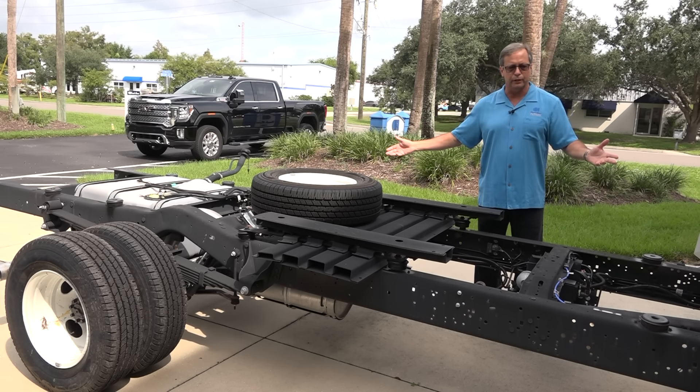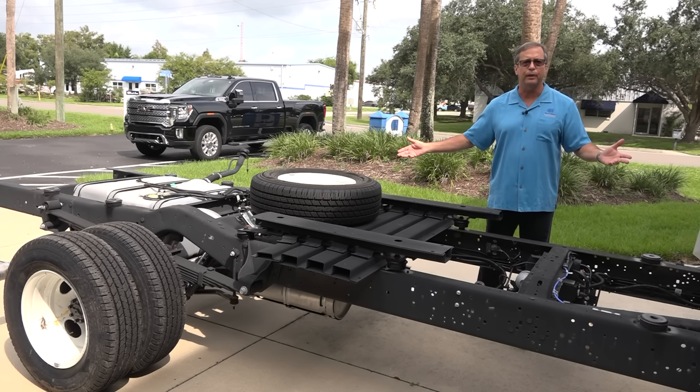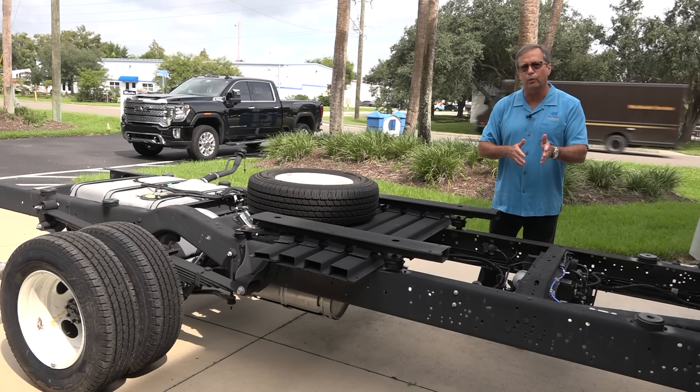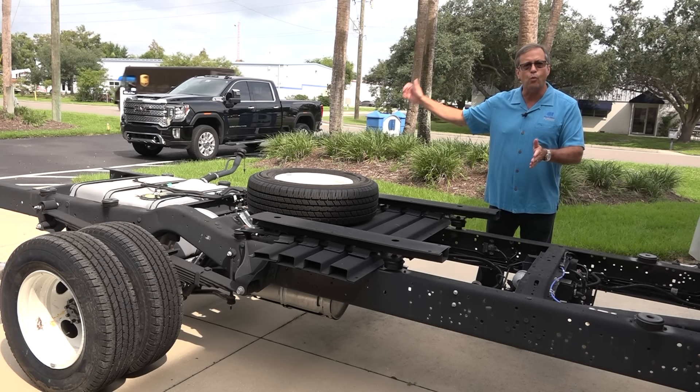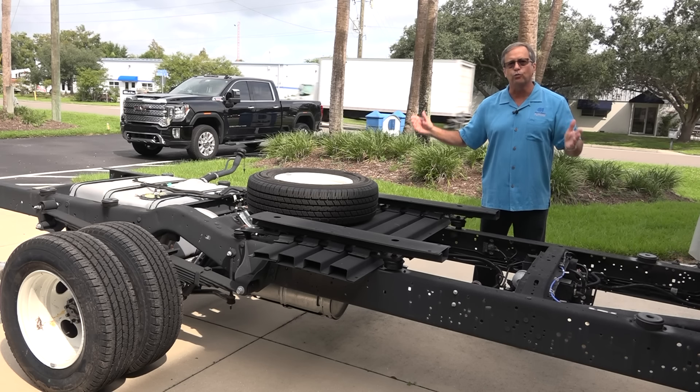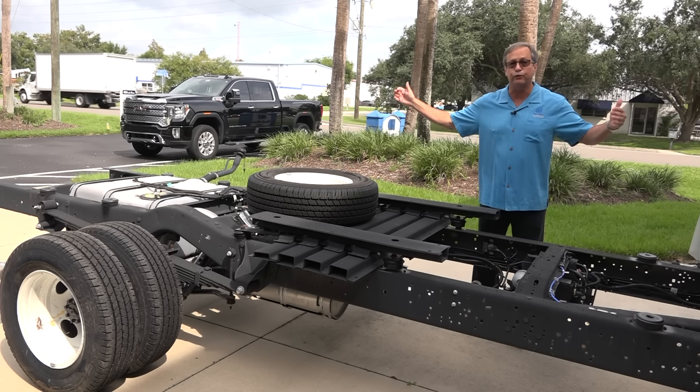When we're done building this coach, it's going to weigh about 10,000 pounds. It's a 14,500-pound gross vehicle weight-rated chassis with a 22,000-pound combined weight rating. So it really is a heavy-duty chassis for its length.